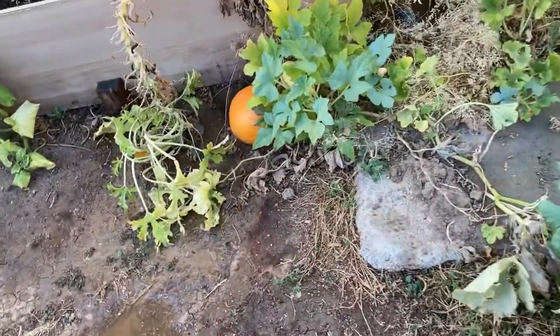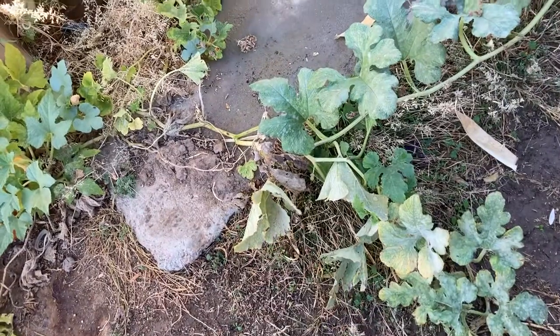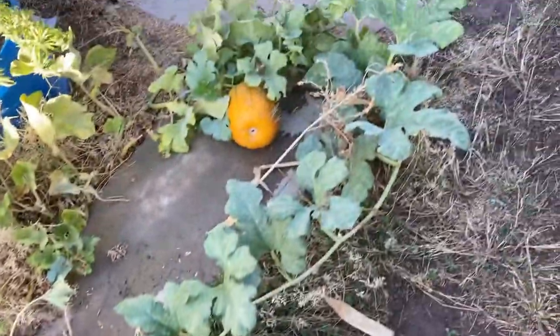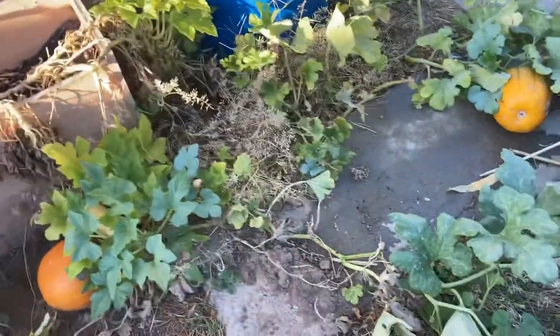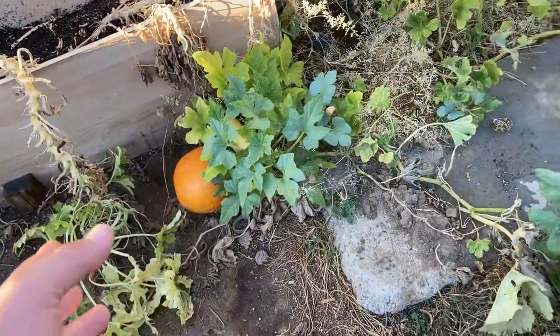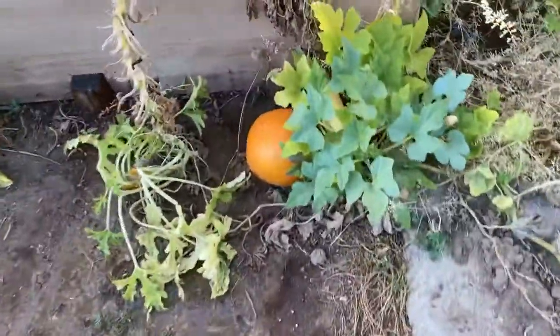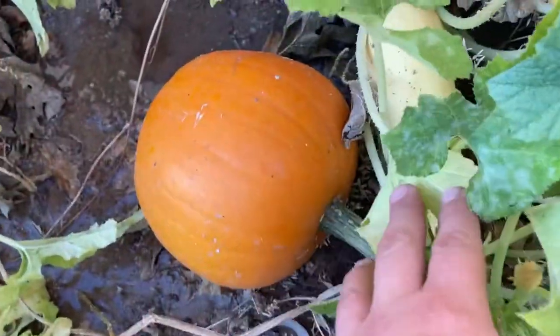It came out pretty good — I wasn't expecting this one, it came out of nowhere. The smaller one had died, it just rotted; it was too small. I fed it too late maybe, because I did give it a good feeding once we discovered the pumpkins, and I've been trying to give them a feeding so they stay healthy.